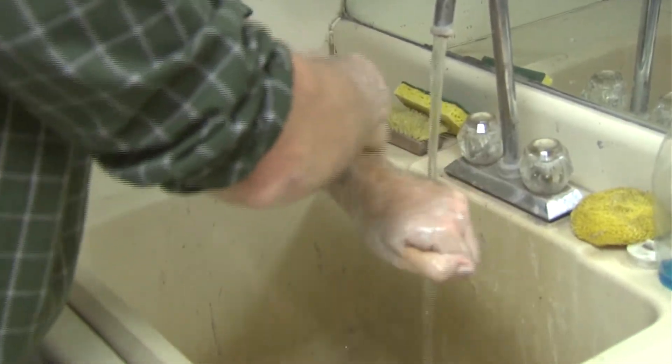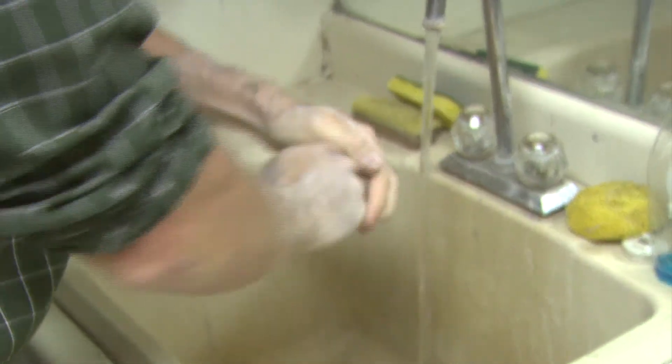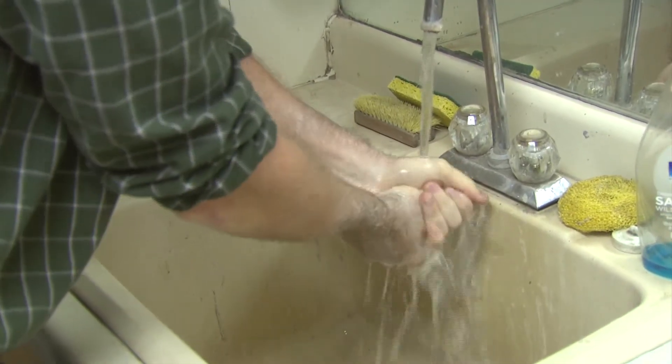After removing any gloves, whether disposable or reusable, always wash your hands with warm water and soap before going about daily activities.